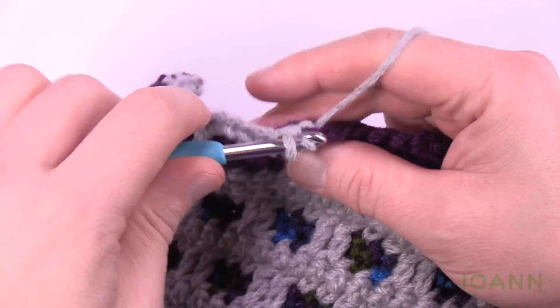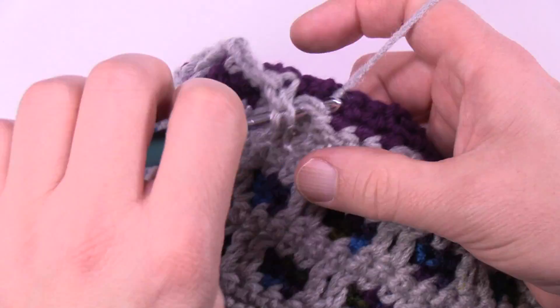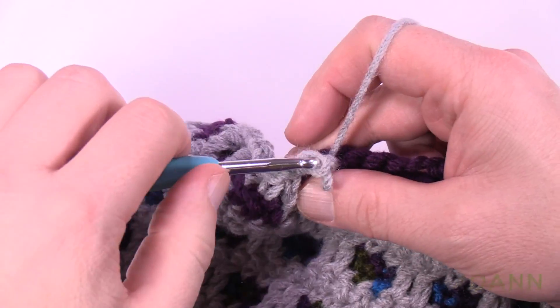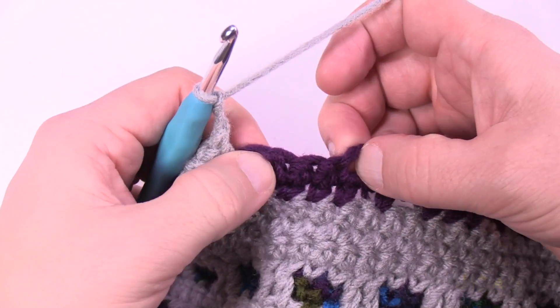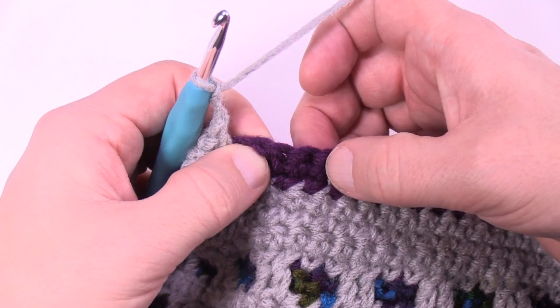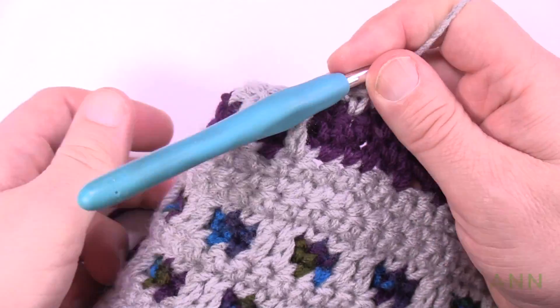The space is next so drop down, single crochet in the next one, then drop down again because there's another space. After the pair, you have to chain two: 1, 2. Then in this grouping of three, skip the first one and single crochet in the next two. Continue all the way across like that — you'll see the pairs starting to appear.